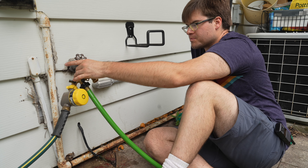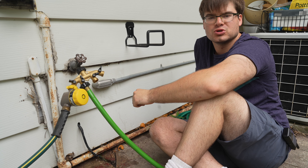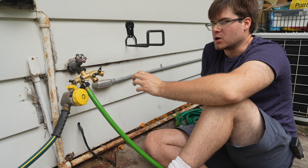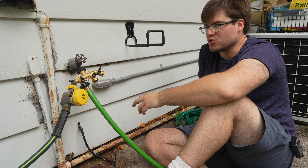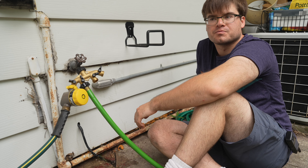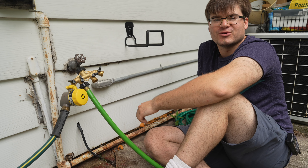Hopefully what we did is a really good long-term solution. But if you do have to make adjustments on your own hose, consult your owner's manual for whatever faucet or hose attachments you have. This has been the Diamond in the Rough DIY channel.